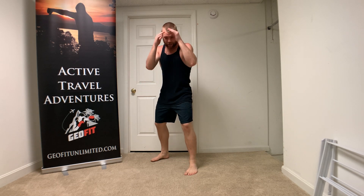Hey, it's Luke with Geofit. Today we're going to do a quick little boxing drill. You can do this with shoes — I'm just doing it barefoot because I was already barefoot and being a little lazy. And what we're going to do is review that quick stance.